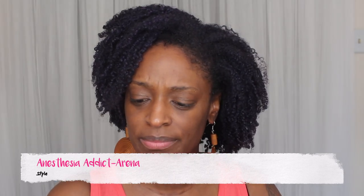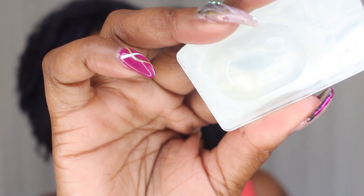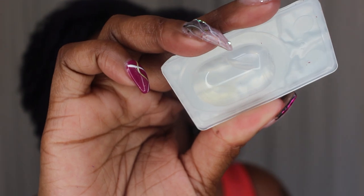These are the Anesthesia contacts and the color I got was Arena. I got them in the plano prescription because I no longer wear actual prescription contacts. They come in a case like this, which includes a contact case — I didn't know it came with one. Honestly, I don't know if you guys can even see the contacts in here because they are pretty light, so I'm really curious how they'll look on me.